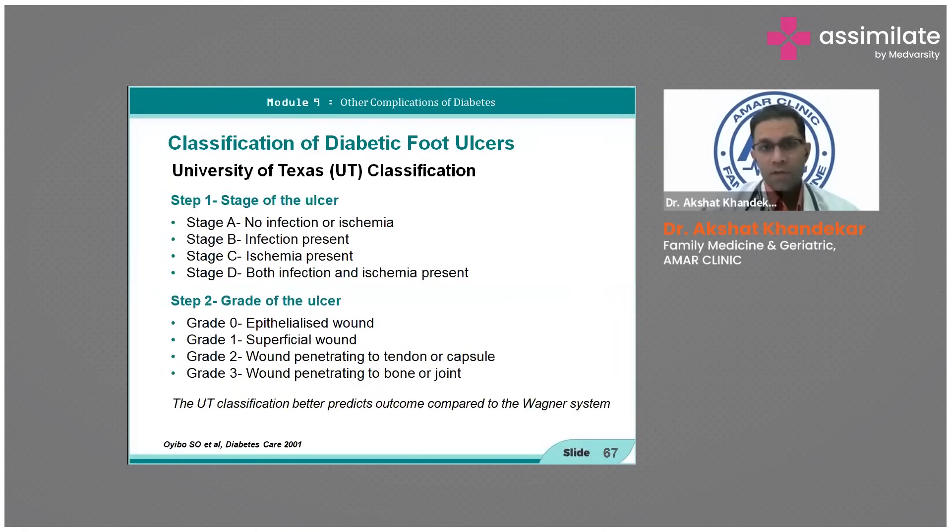The University of Texas classification grades the ulcer by stage and depth — whether it is epithelialized, superficial, non-penetrating, ischemic, or if infection is present. This is used most commonly. Up to grade two the prognosis is good.